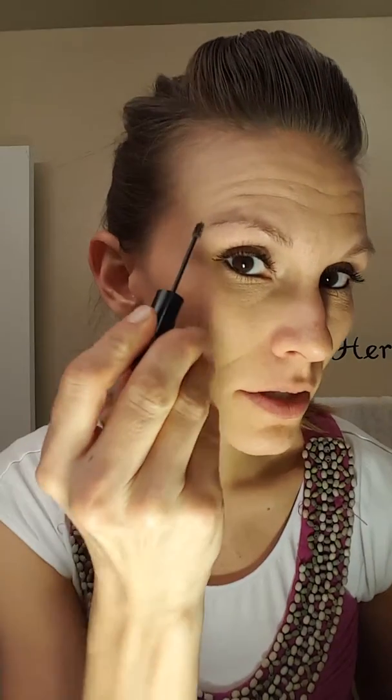Sorry there's a weird shadow, let me just show you. So I'm going to go in a circular motion and then just go like this.